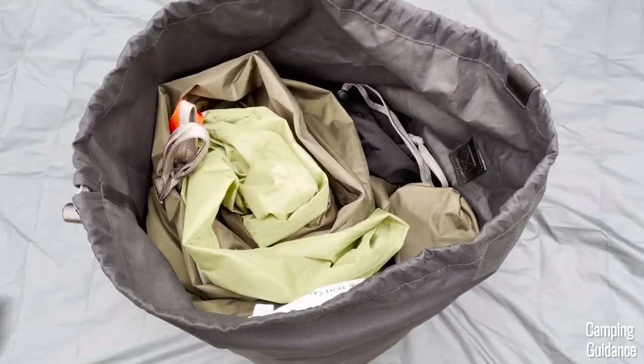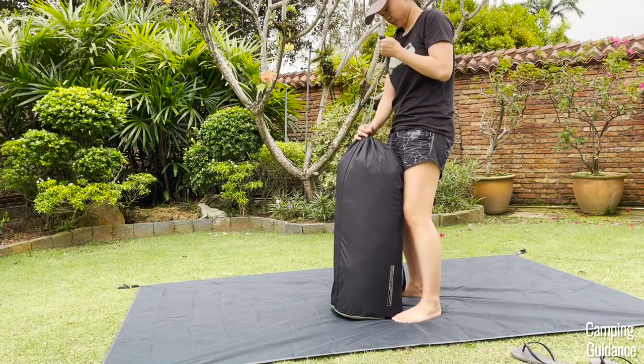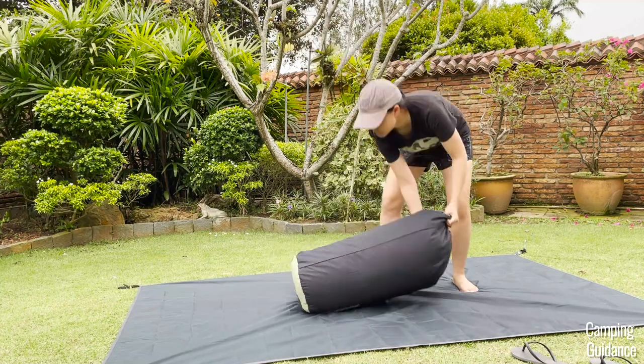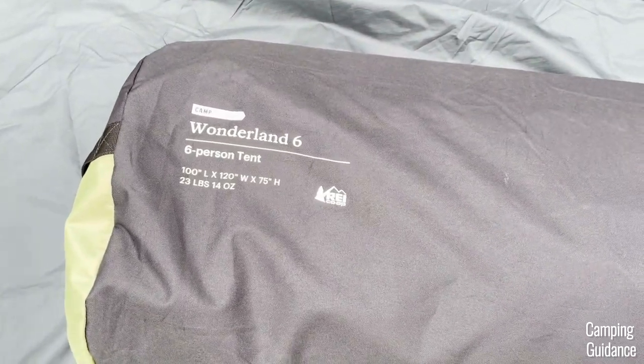For such an expensive tent, I think the carry bag can definitely be improved. I don't know why REI got rid of the Kingdom carry bag, which looks like a backpack and has a much bigger opening. Instead, the Wonderland comes with this side-loading carry bag where the opening is at the side — it's much smaller, so it's more difficult to get everything back in.